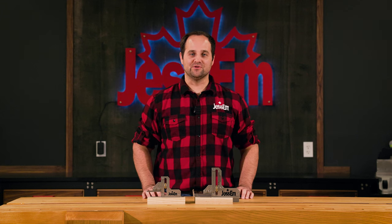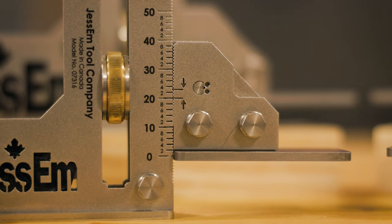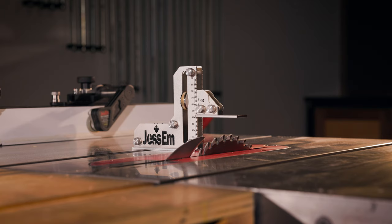We certainly haven't forgot about international customers, as the tool setting gauge is also available in metric measurement. This tool is perfect for the seasoned pro or if you're just starting out. With multiple sizes and extreme versatility,